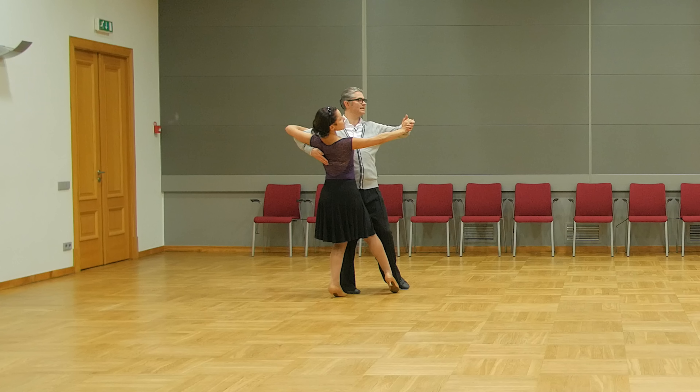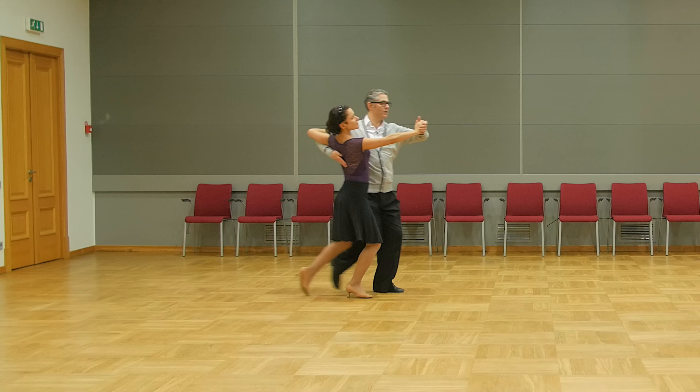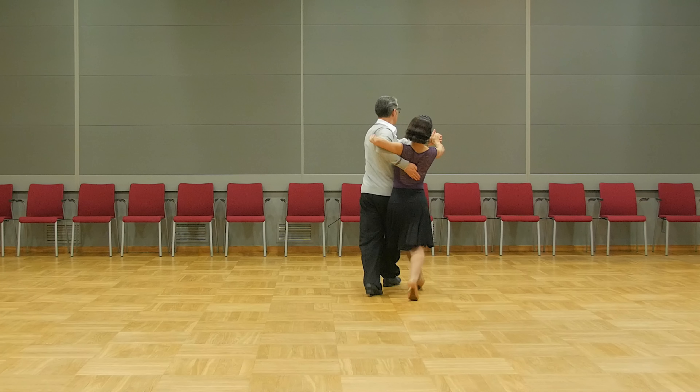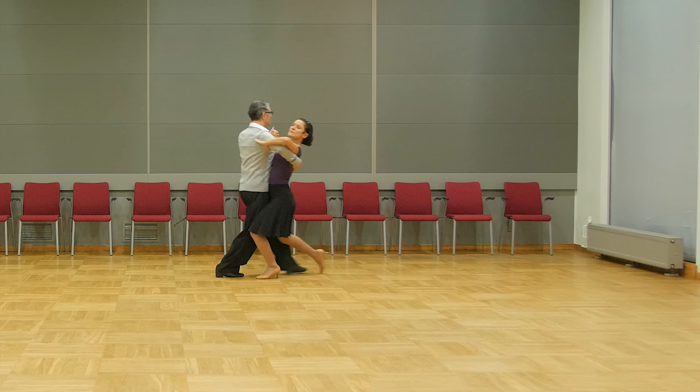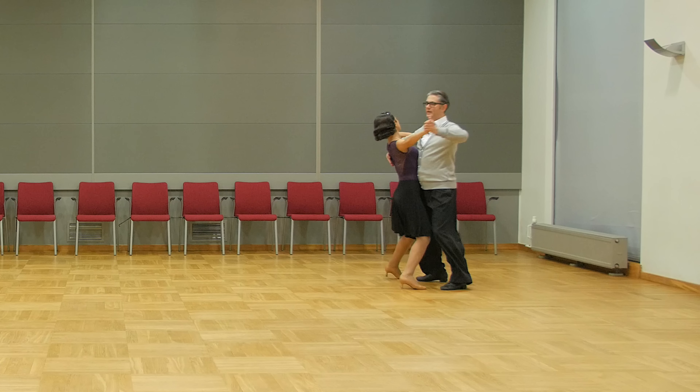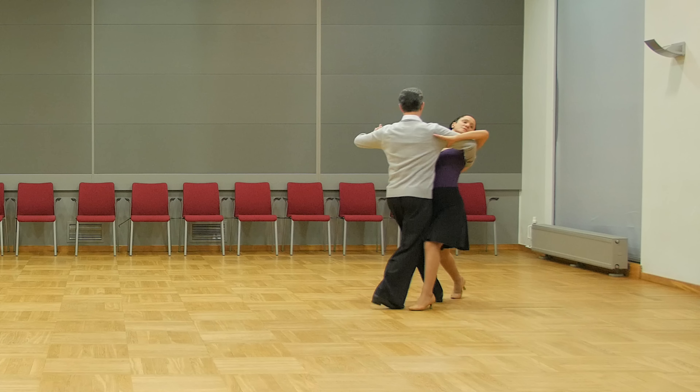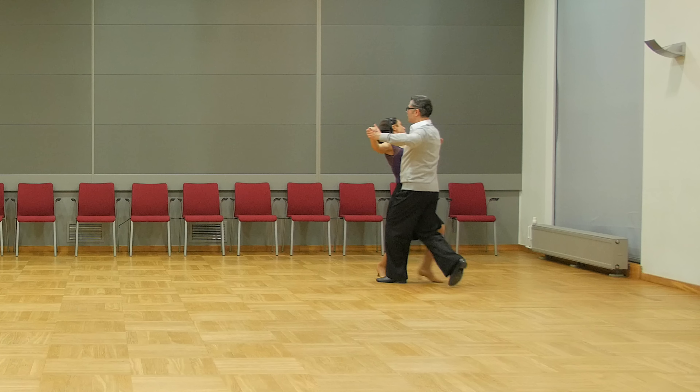Five, six, seven, eight — slow, quick, quick, quick, slow, slow, quick, quick, slow, quick, quick, and quick, quick, slow, quick, quick, and slow, slow, slow, quick, quick, quick.